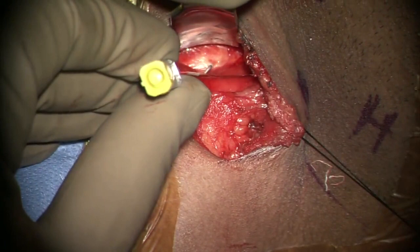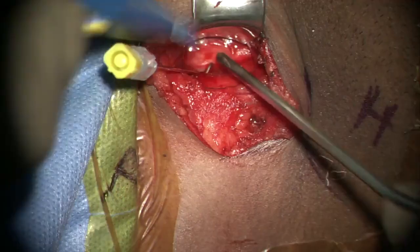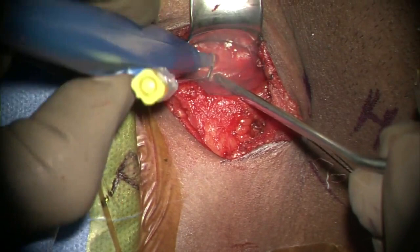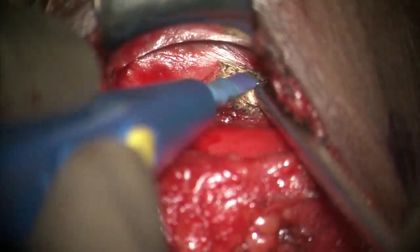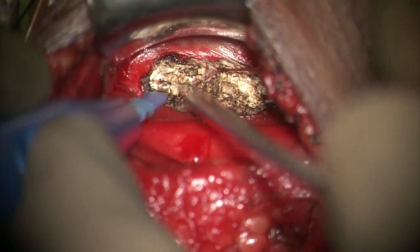A pre-bent 18-gauge spinal needle is inserted into the disc face to confirm the level using a C-arm, and the level is marked. Both longus colli muscles are elevated subperiosteally up to the uncovertebral joints, with the suction tip being used as a retractor.